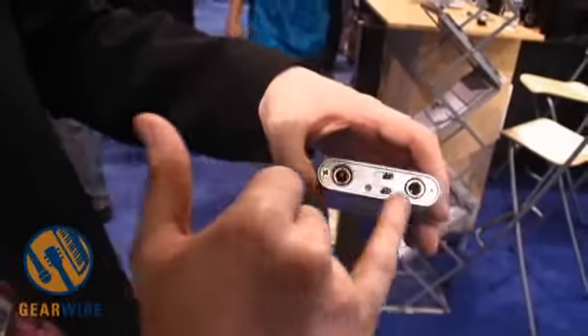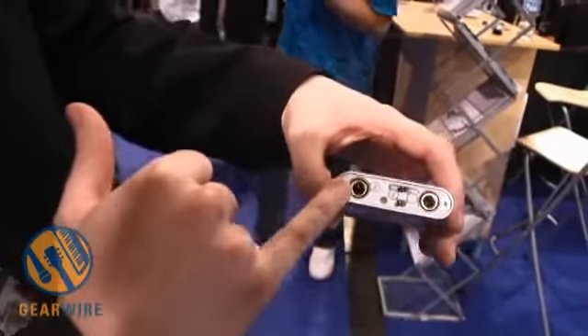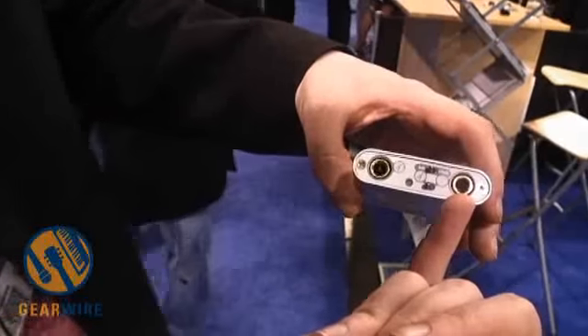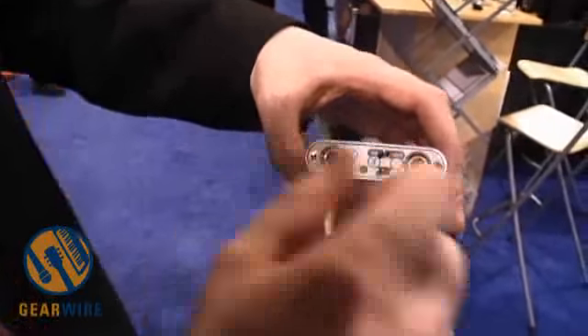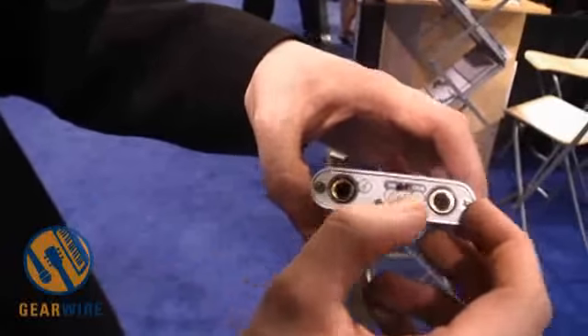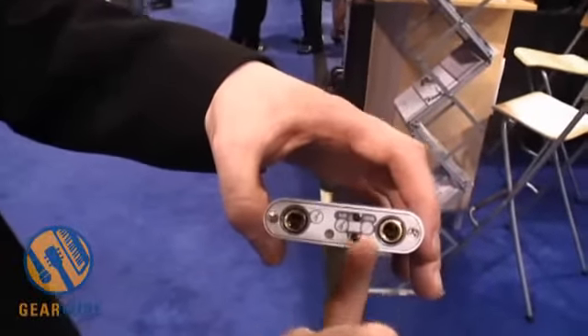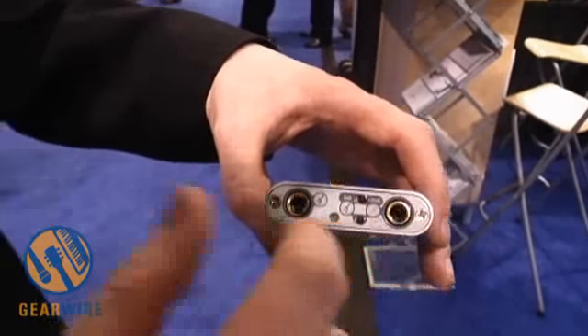On the front panel it features two guitar inputs. You can connect one guitar on the left side, and a second guitar on the other side — or it could be a bass guitar or anything. You could also switch one input to a microphone signal, adding the amplification, giving you a microphone input as well.